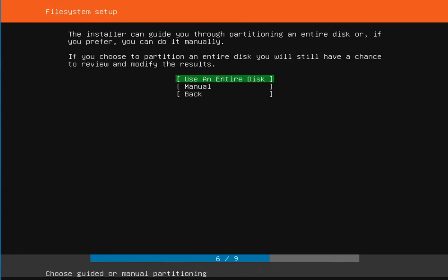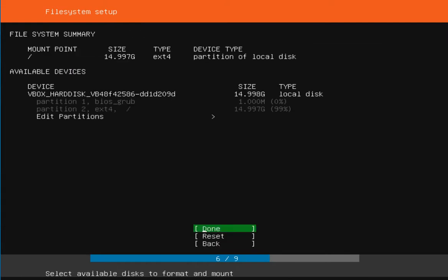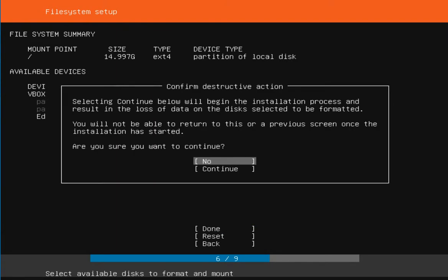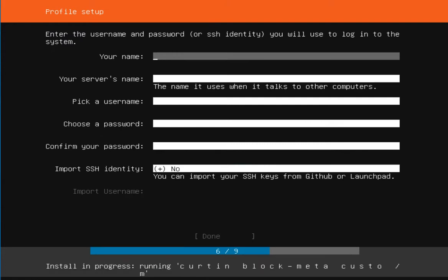For the proxy address I don't have one, so I left it blank. I chose to use an entire disk. When asked 'are you sure,' I selected yes to continue.